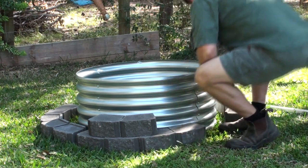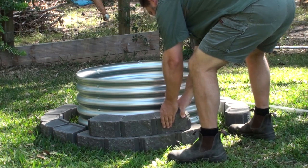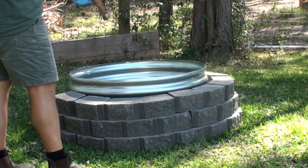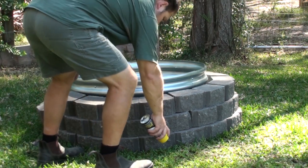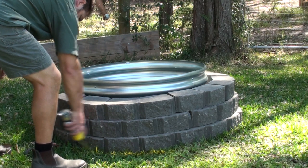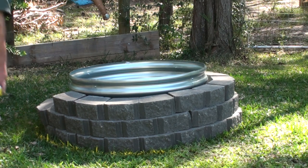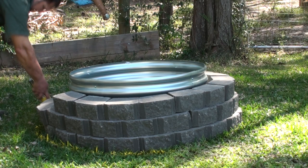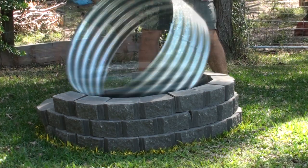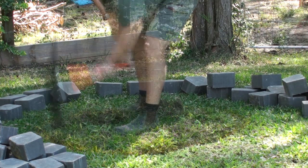Then I went ahead and mapped out the area. I did a dry run — I wanted to see how big it was, make sure I had enough blocks. In this case it was 53. Once I'd got it all right and knew how high I wanted it, I knew I had to dig it in. I went around and started marking it out using some stencil spray that builders use on work sites, making sure I gave myself a little bit of extra room — a couple of inches out — marking around the base of the layout.